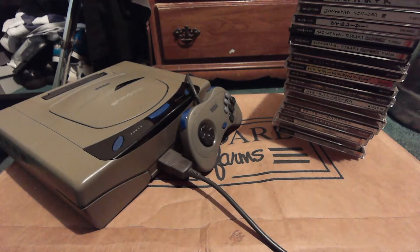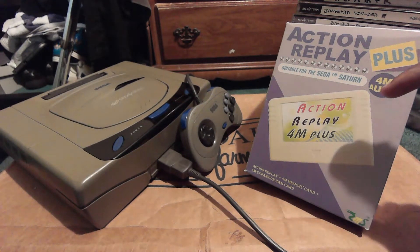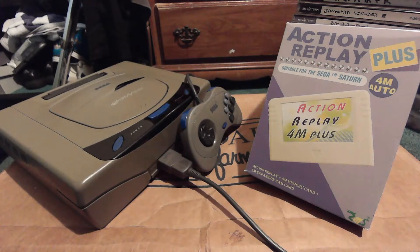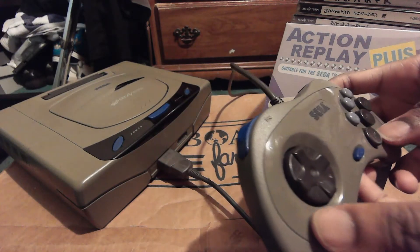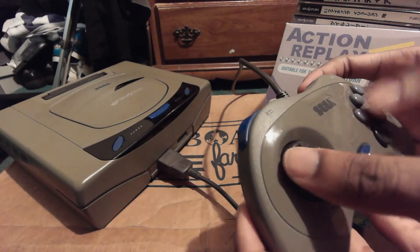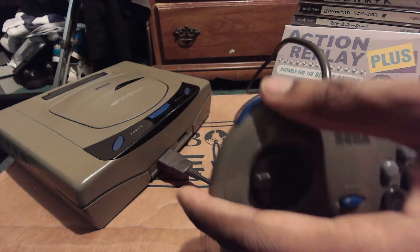So you can see the enormous stack of games for this beast of a system. I honestly can say that collecting for the Japanese Saturn is actually more fun than collecting for the American version. That said, if you have the Action Replay Plus cart and an American Sega Saturn, you technically don't need the Japanese Saturn to play import games — the cart breaks the regional lock on each respective system. That's all I have to say about the Japanese Sega Saturn. If you enjoyed this review, hit that subscribe button. This is your Friendly Neighborhood Reptile, signing off.